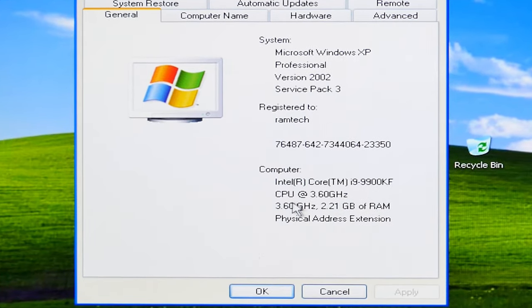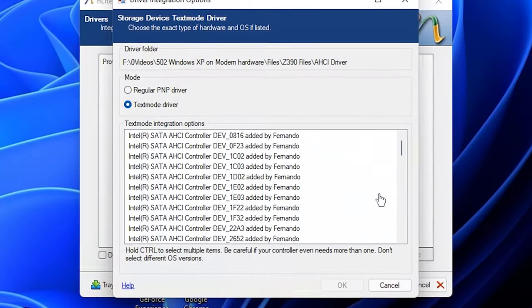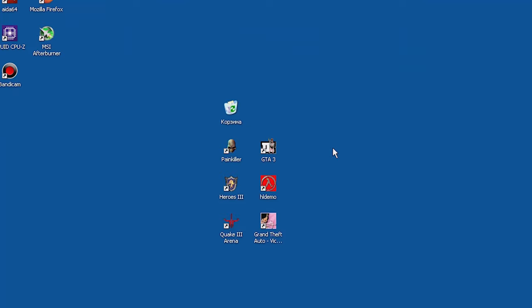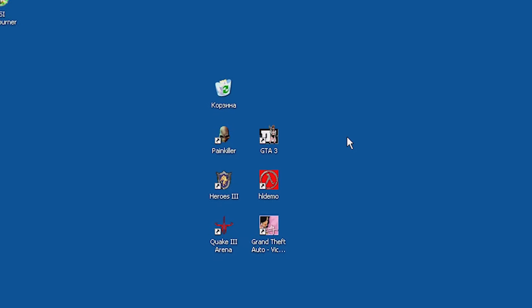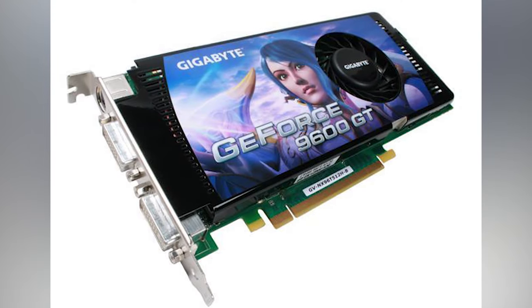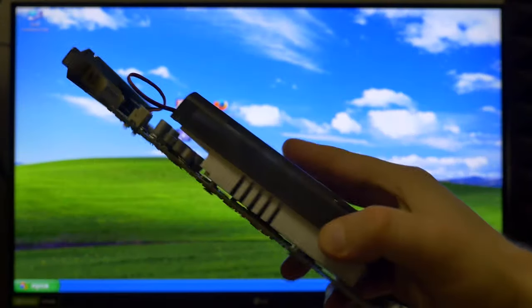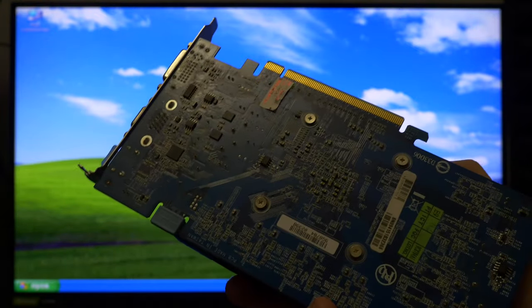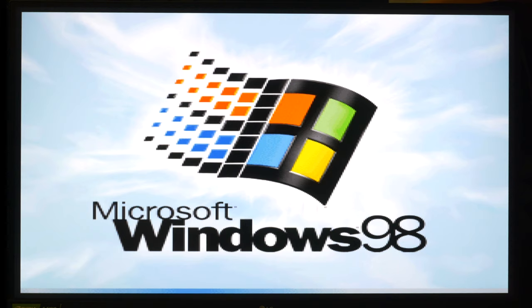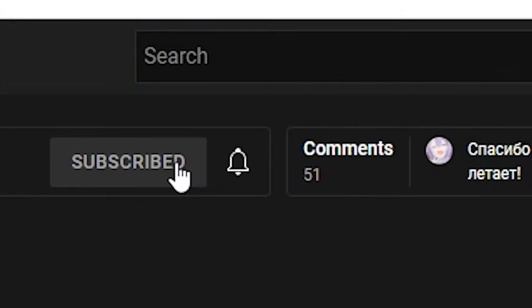So, is it possible to install Windows XP on a new modern PC? Yes, it's possible! If you integrate a special AHCI driver into the Windows XP image, you can work, play games, and browse the internet on Windows XP without major issues — as long as you find compatible components that have Windows XP support. If this video gets 5000 likes, I will try to install Windows 98 on a new modern PC. Thanks for watching — if you enjoyed this video, don't forget to like and subscribe. See you next time, bye!